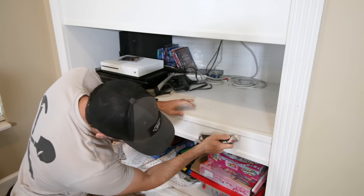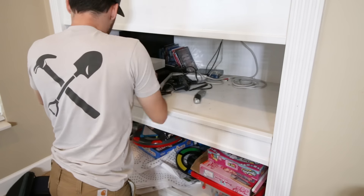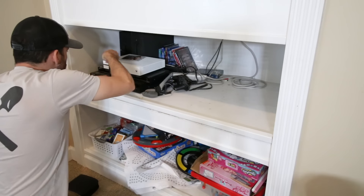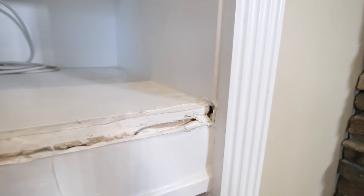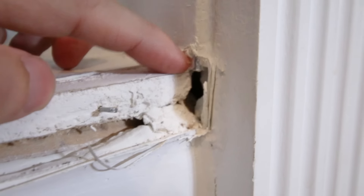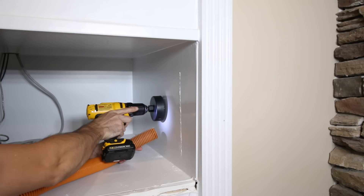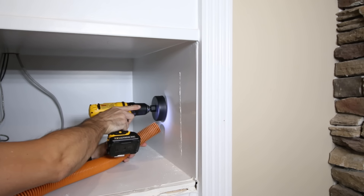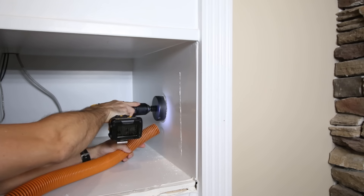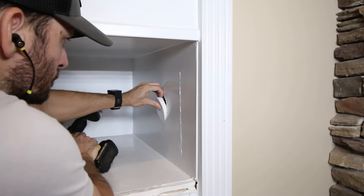Our fireplace is a gas-burning insert, and with the deep shelving I was pretty sure it was hollow behind. I took off the trim to get an idea of how it was constructed and the best way to get back there, and I was happy to find out it was just drywall and I could easily cut into it. I started to cut the whole panel out with a drywall saw, but then I decided to cut a little peephole to see what was going on before I fully committed. The hole saw is from the wire extension kit I'll be using, and I was hoping I could use that hole for the wiring harness later.